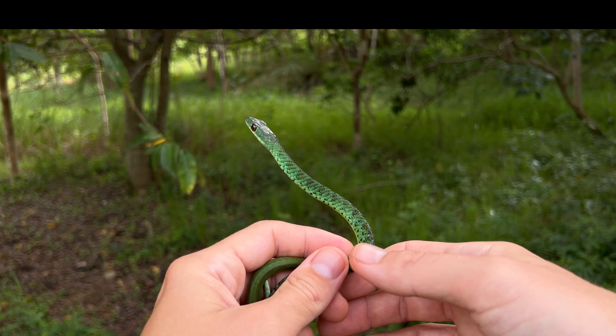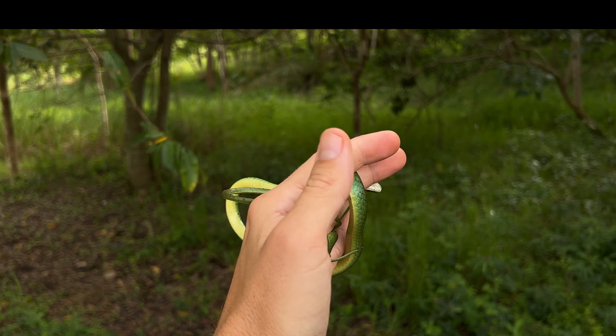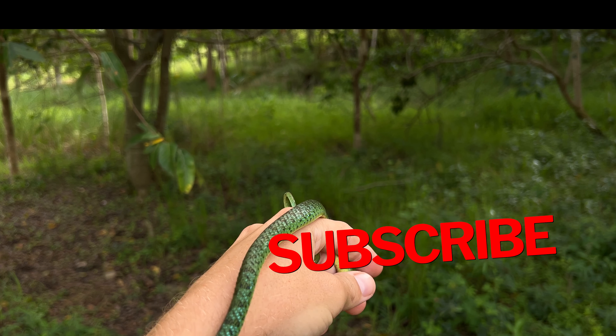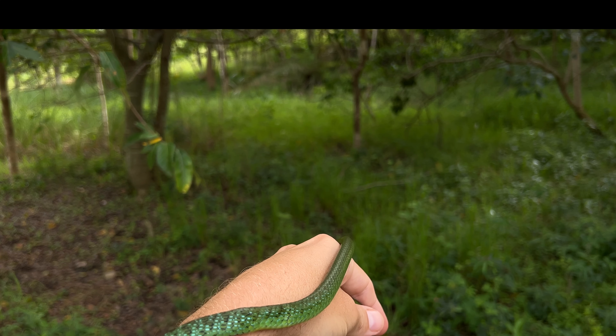The green snakes, particularly the Phylothamnus of southern Africa — particularly South Africa — can be a very confusing genus of snakes to many people. So today we're going to take a little look at three of the most commonly confused green snakes: the spotted bush snake, the western little green snake, and the eastern little green snake.